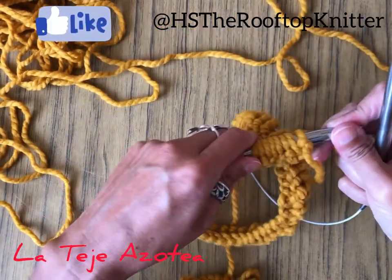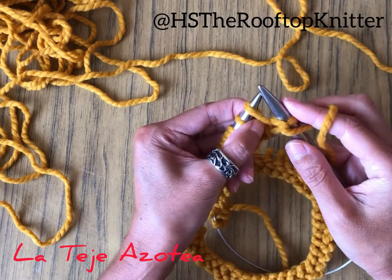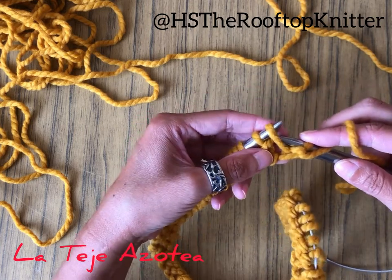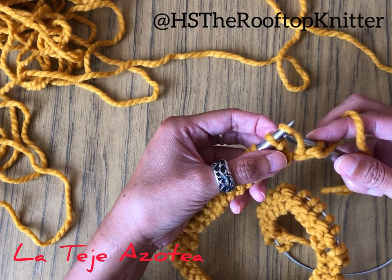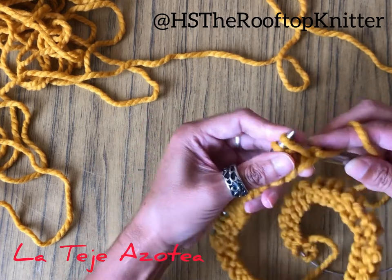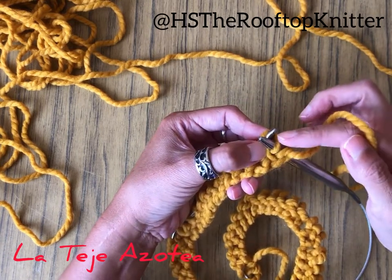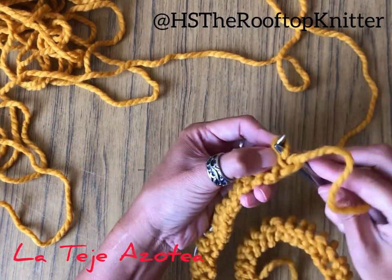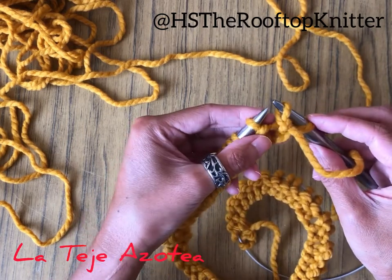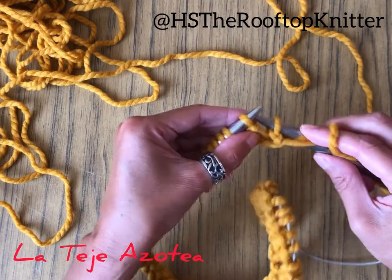For the second row, we're just going to be purling the whole row, but we're going to twist all the stitches for the increases. So this one is an increase — we won't purl this way because we're going to have a hole. We're going to twist the stitches, so let's purl from the back, grabbing this thread from the back, then purling. And that's it — this will make sure this won't leave any hole.